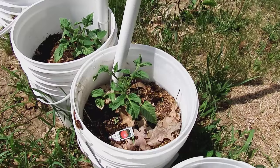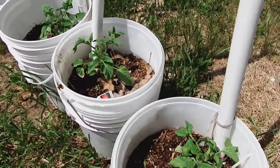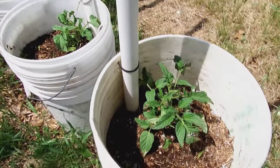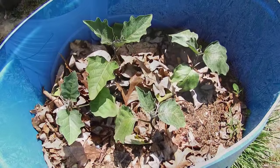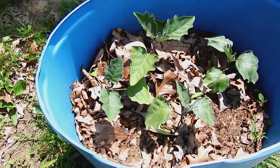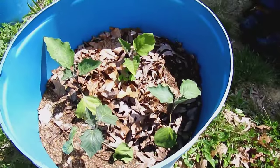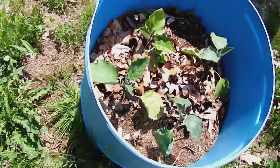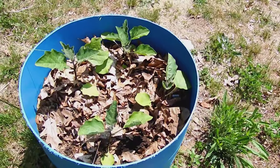In these six gallon buckets we have Brandywine tomatoes. You can grow one tomato, pepper, or eggplant in a five gallon bucket without any problems. And you can grow four eggplants or peppers in a half a 55 gallon barrel. But you can't grow four tomatoes in a half a 55 gallon barrel because you end up more susceptible to diseases and stuff.